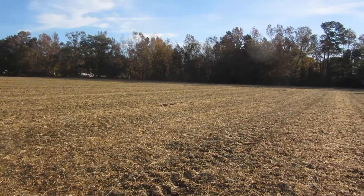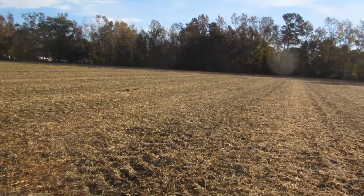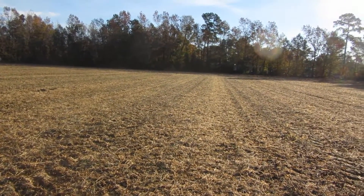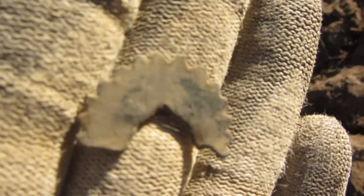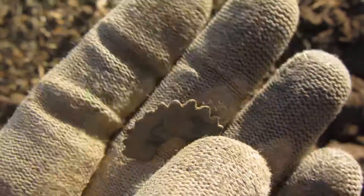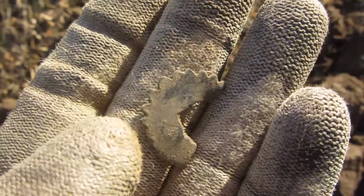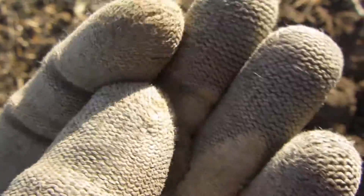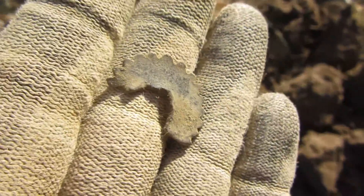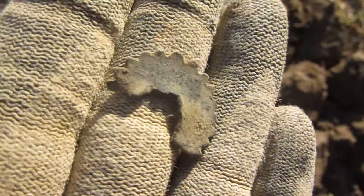Just a couple days later I'm in my other field and I just dug like a piece of a gear. I'm not sure what it was — maybe part of a gear.